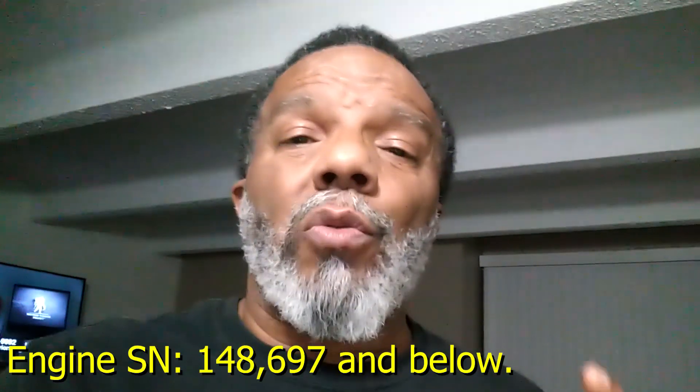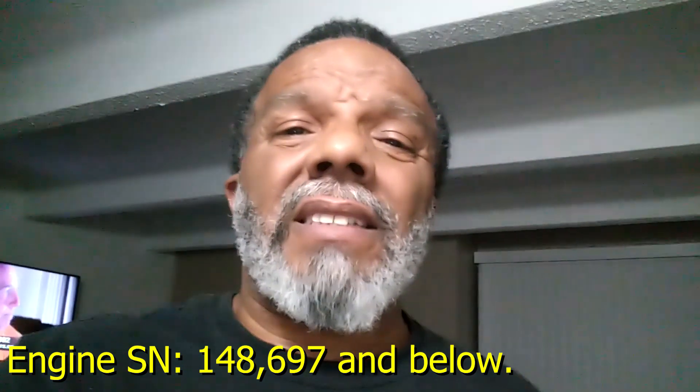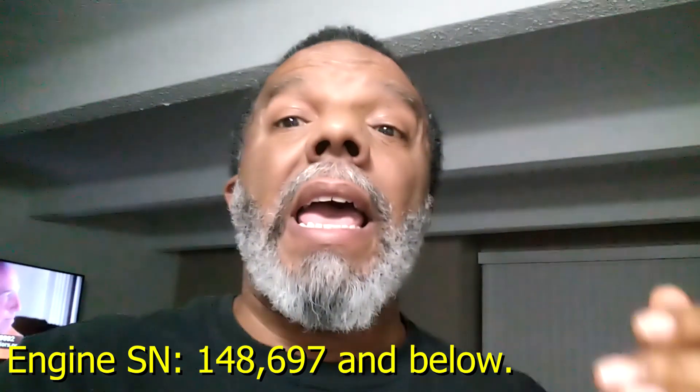The engine serial numbers 148,697 and below are affected. If your engine serial number is higher, that engine has had improvements to prevent this problem. I hope you find the videos useful, or whoever you have hired to do this job finds it useful.